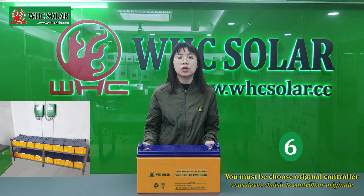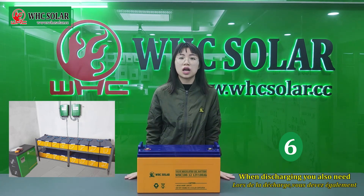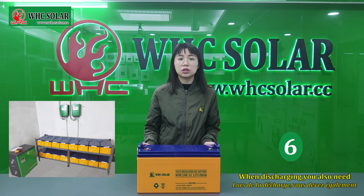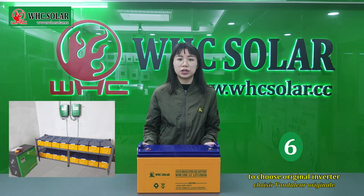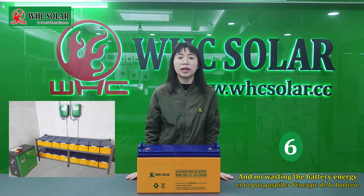Most importantly, you must choose an original controller to charge the battery. When discharging, you also need to choose an original inverter. This can improve the battery lifespan and avoid wasting battery energy.